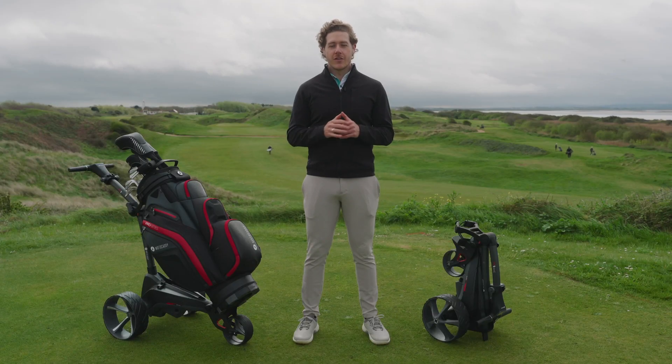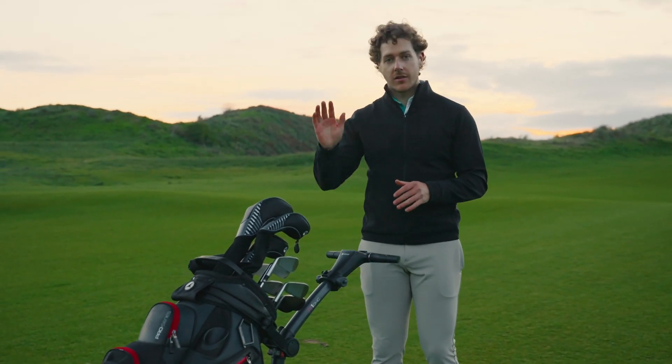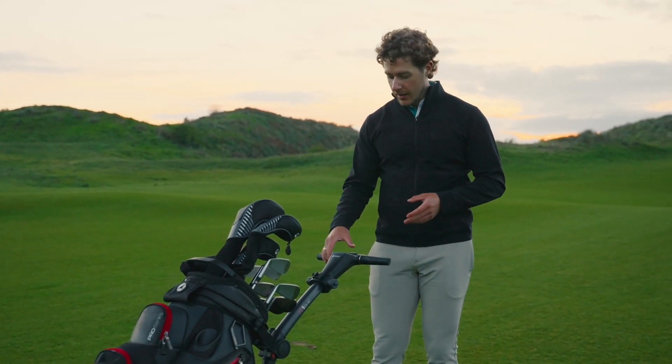I love the adjustable distance control feature, where I can choose between a selection of distances I want to send the trolley down the fairway, and I can just press a button and go help my friend look for his ball.